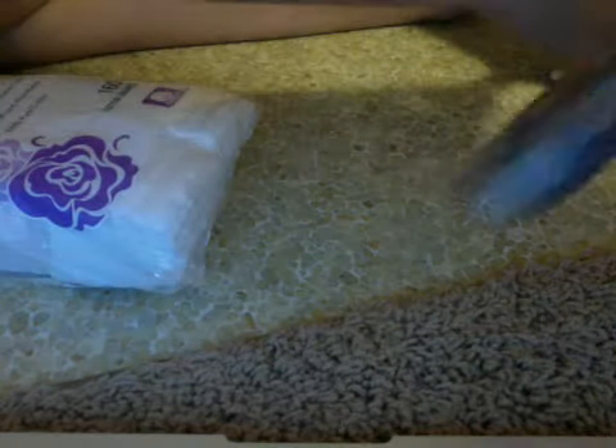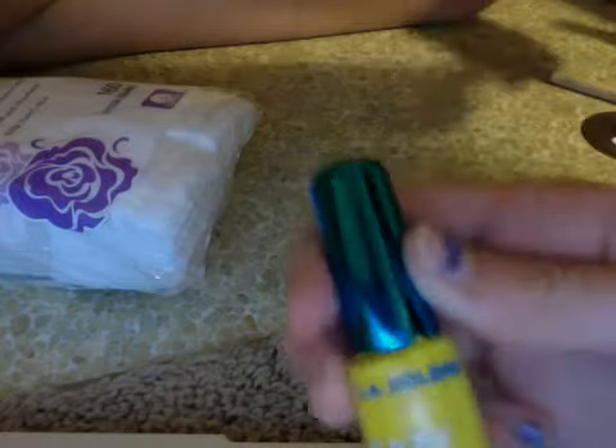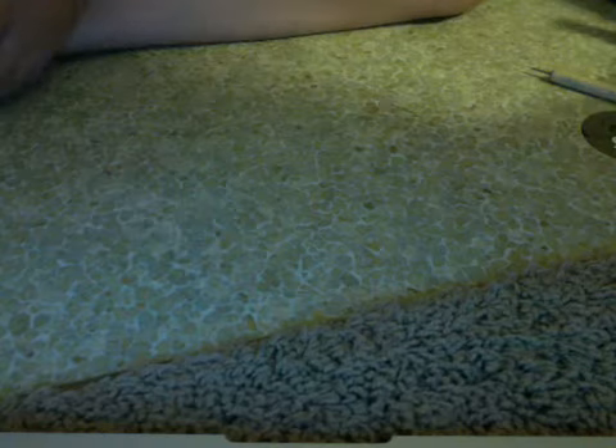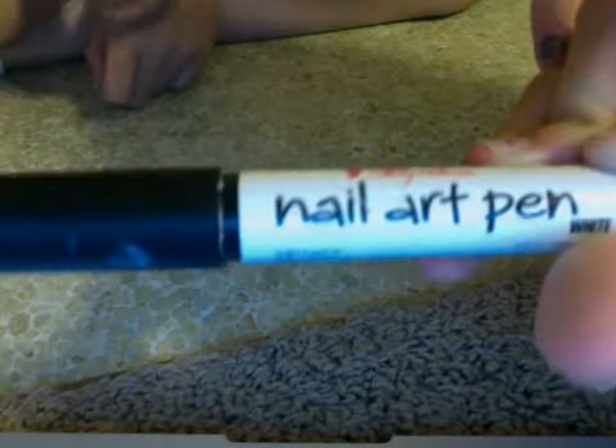While we're waiting, I'm going to go ahead and tell you about the nail art pins and where you can get them. They come in a lot of colors, you can buy them in any brand, and you can get them pretty much anywhere. We have a place in our mall called Fashion Infinity or something, and I got all of these from there. If you're really not used to using the dotting tool, you might actually want to use the nail art pin. I love these nail art pins because they're very neat and they're by Sally Hansen.